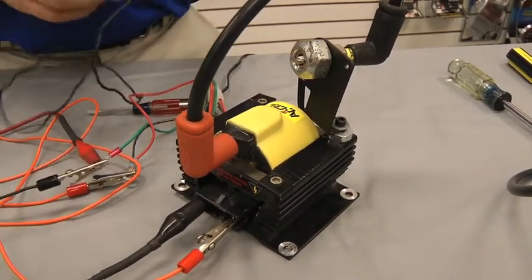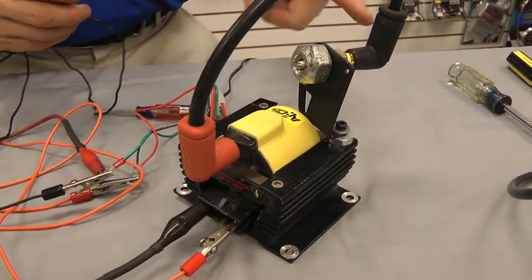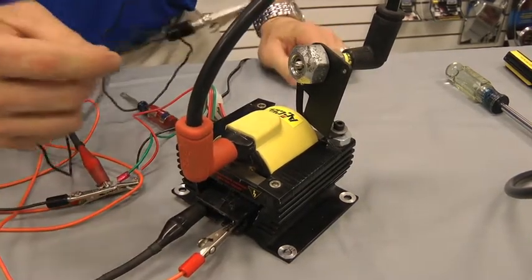Hook these two together — this is the wire that comes out of your coil that goes to your plugs and wires — and we have a spark plug here to demonstrate how the spark travels.